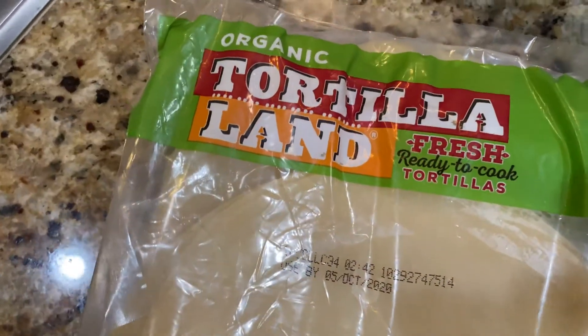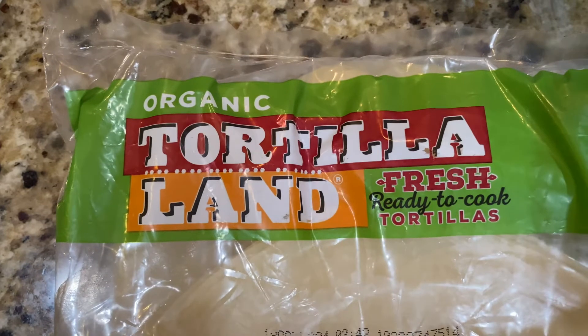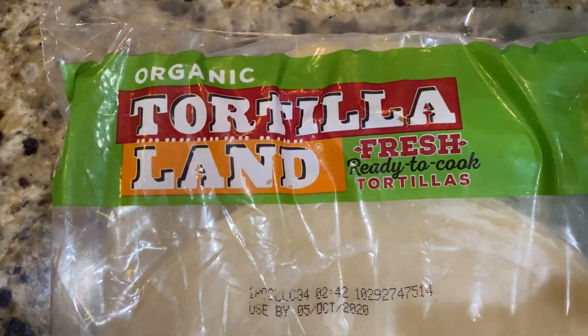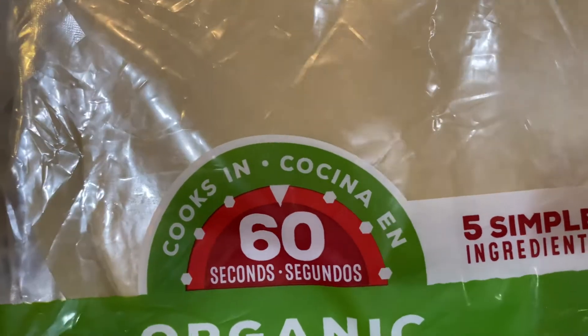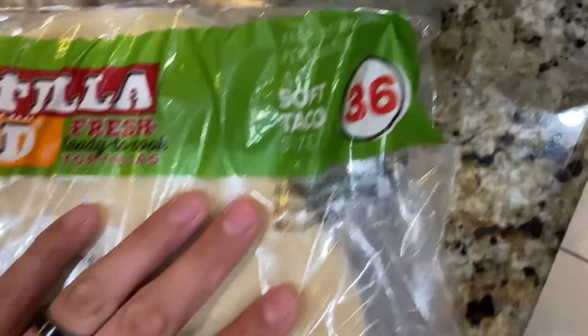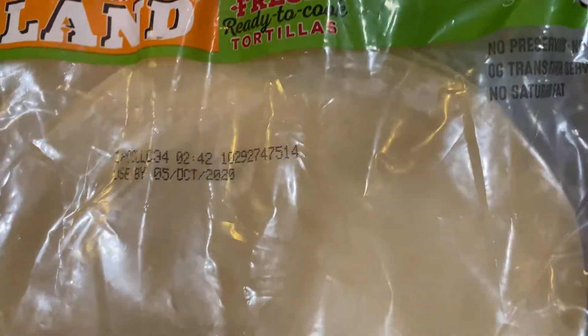Have you guys ever tried these out right here? These are called Organic Tortilla Land Fresh Ready-To-Cook Tortillas. They're kept cold and then you cook them on your own.